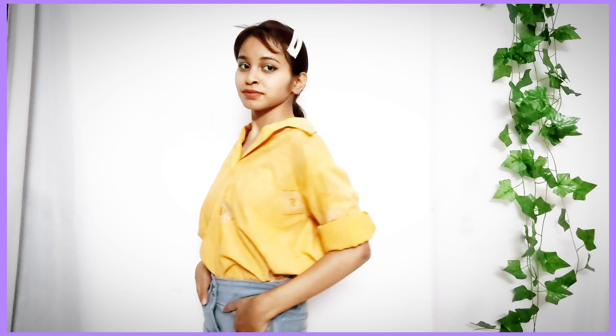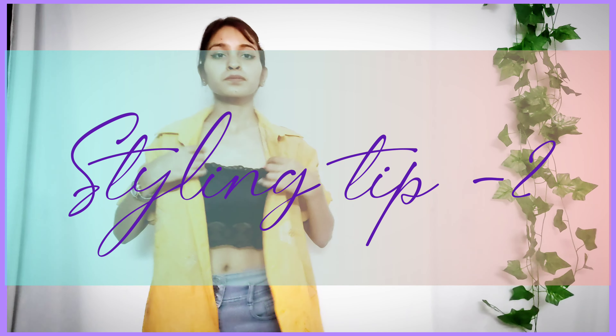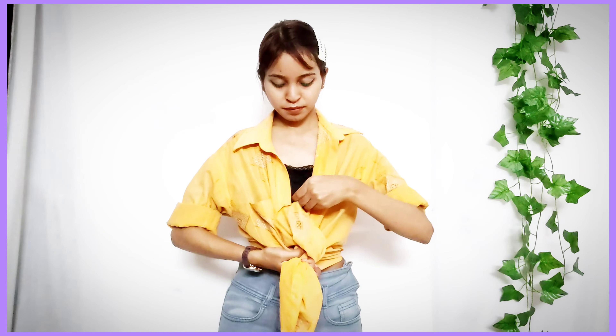Let's style our family's clothes. The very first tip to style your dada's or nana's shirt is to wear it on its own because it's oversized, and oversized is very fashionable. All you have to do is tuck it back a bit, roll your sleeves up, and make the collar look pretty — that's a great option.